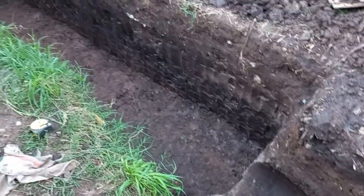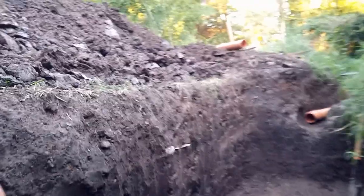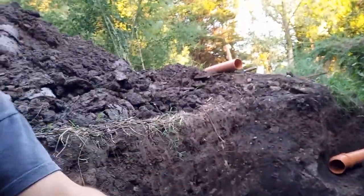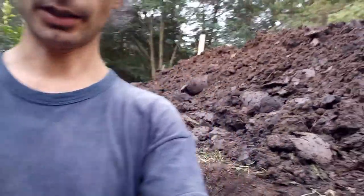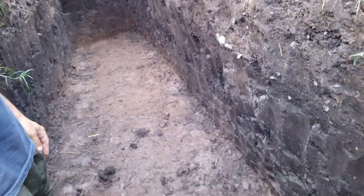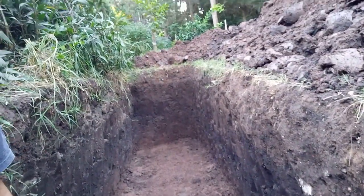Muy bien, estamos ya con la primera parte de la jardinera, el biofiltro, que ya está hecho el pozo y vamos a hacer la entrada. Esto ya tiene toda la dimensión, la profundidad y la pendiente que tiene que tener.